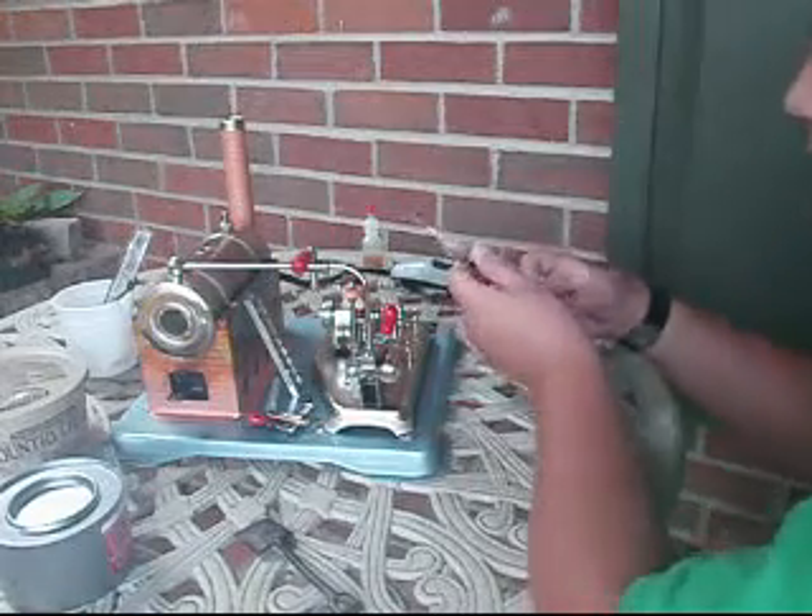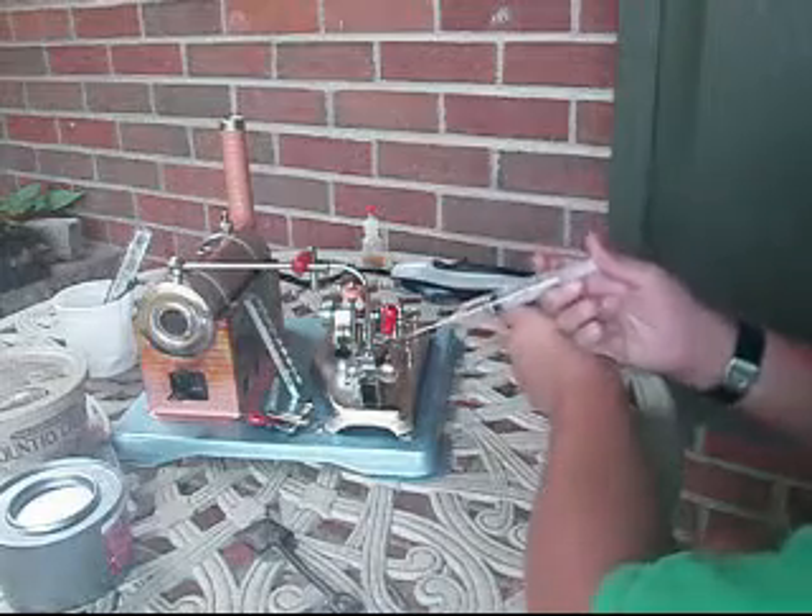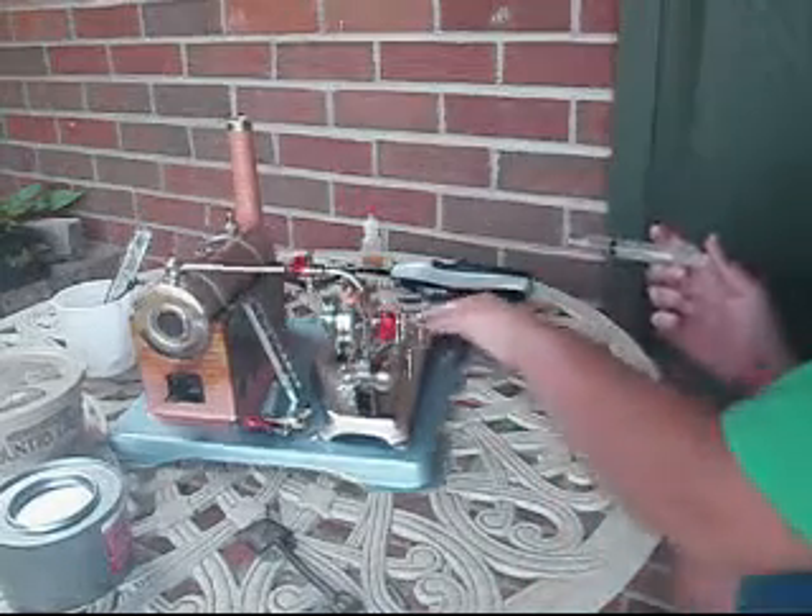Just get it nice and coated on there so everything can work in order and turn smoothly.